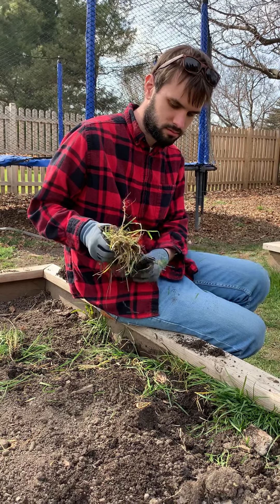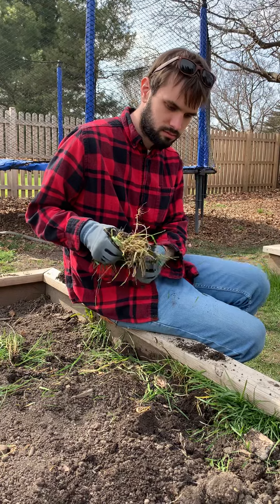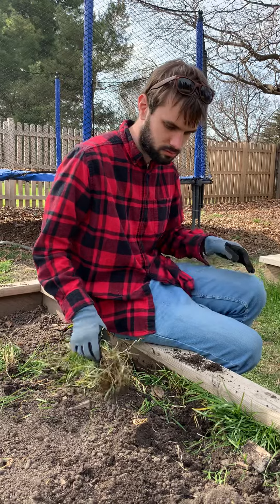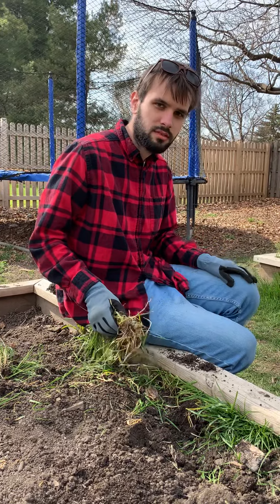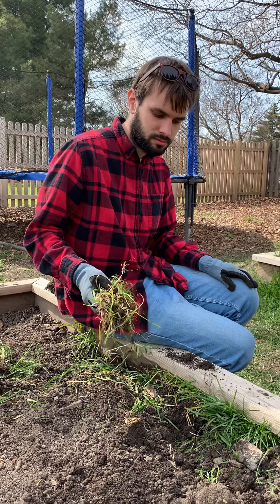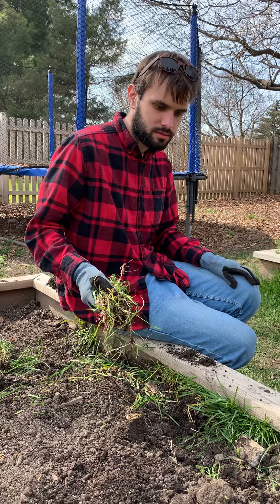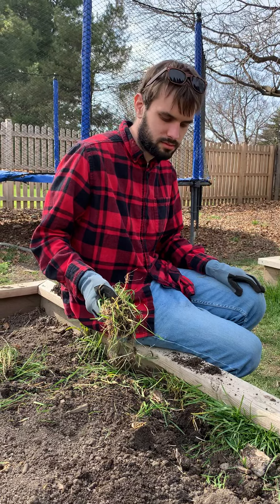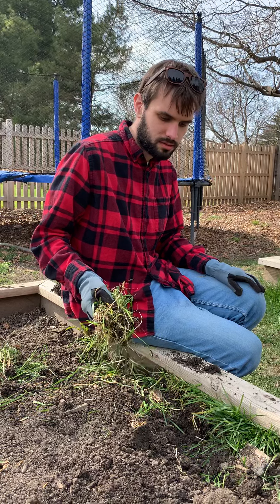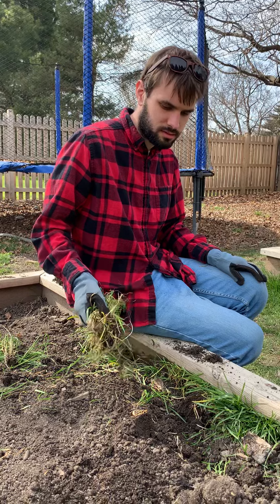Do you think your seeds are going to be happy in this garden? Are your seeds going to be happy in this garden? What do you think? Are they going to get what they need? Soil, sun, water? Right. Okay, all right.